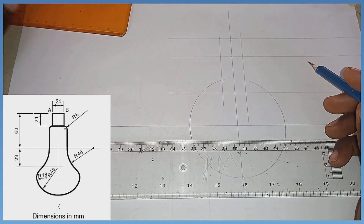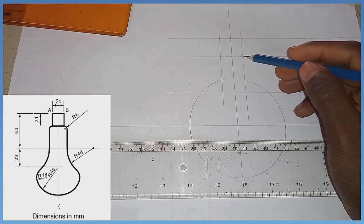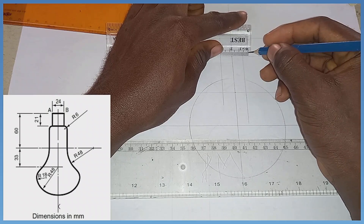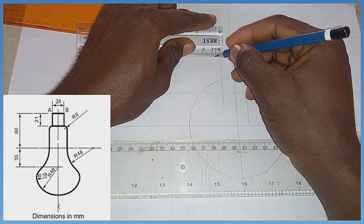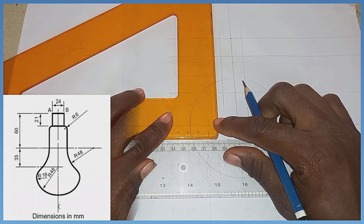We are told that the radius is 6. So from this mark, I'm measuring mark 6, then from this mark, mark 6 outwards. These points of intersection I'm going to project vertically also.